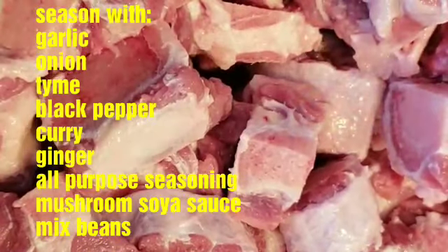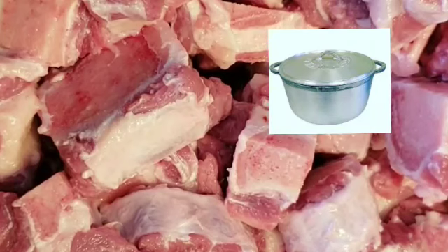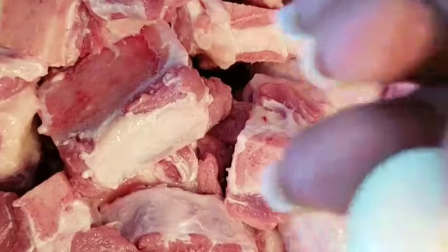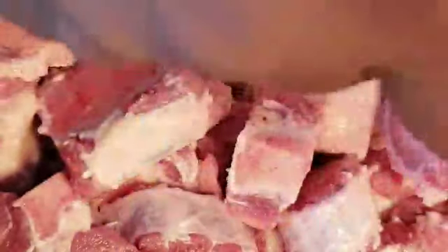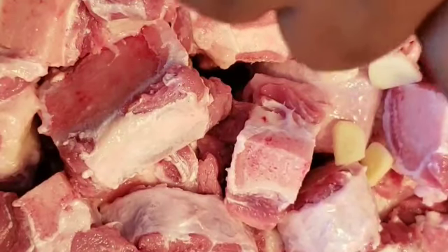So here guys, I already washed my oxtail and I have put it in the pot that I'm gonna cook it in, which is a Jamaican-style Dutch pot. Now I'm just gonna go ahead and cut up some garlic — everything is gonna go in the same pot.